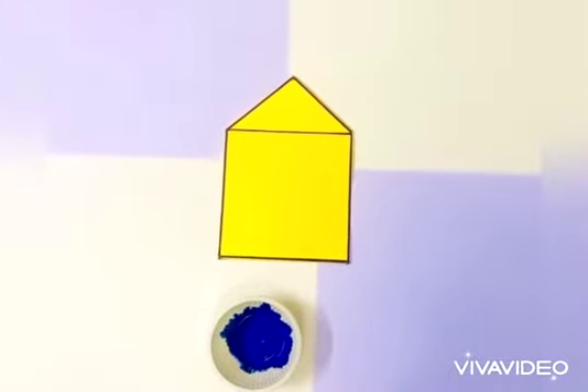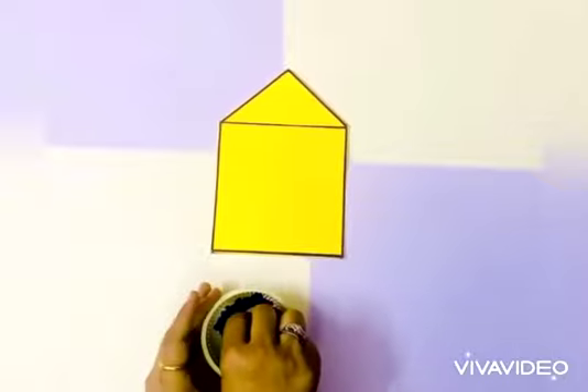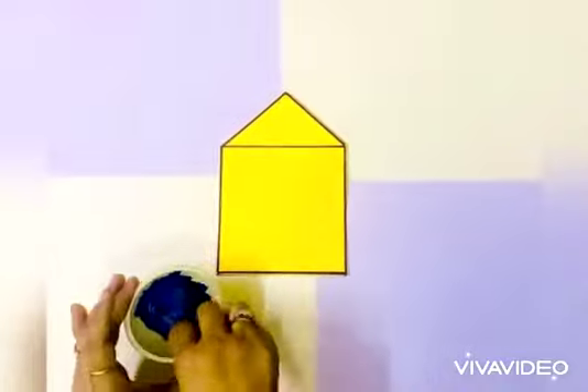Take the paint of your choice, dip the cotton in it, and start dabbing it on the house like this.